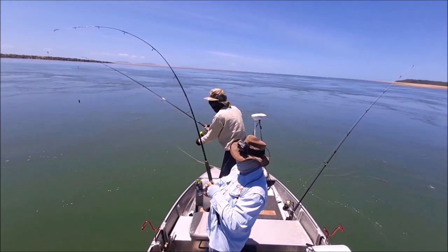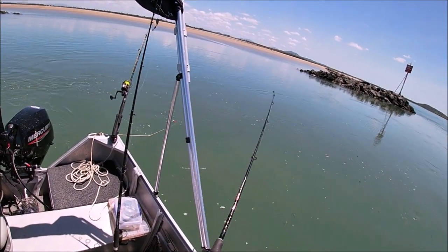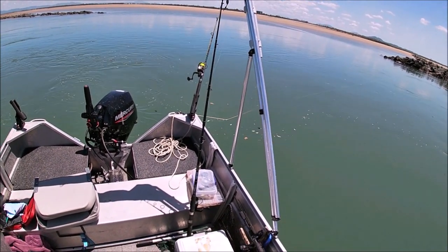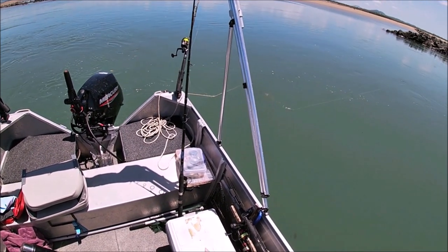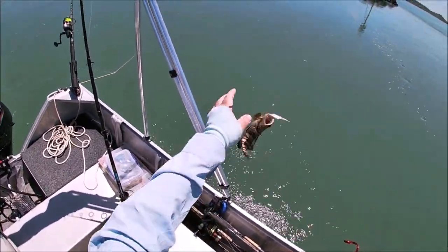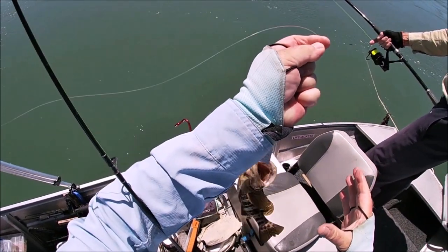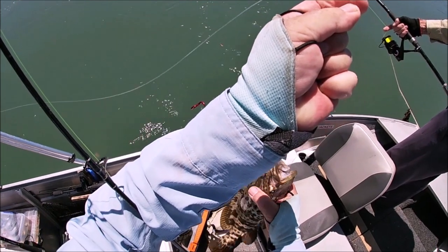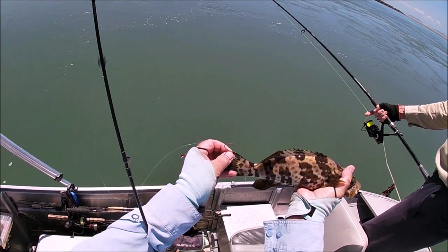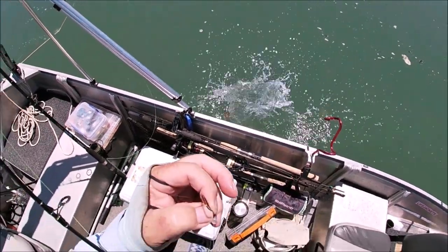We got another reef. Cod. It is a cod. And gave me back me bait. That's a nice looking cod. It is — that's a very pretty looking cod. The gold spot. And there he goes.